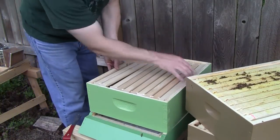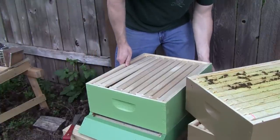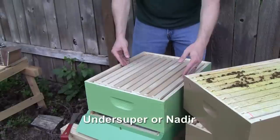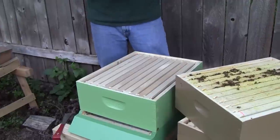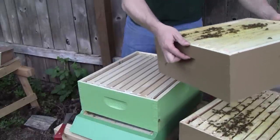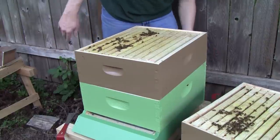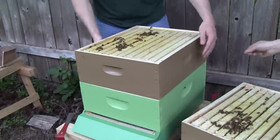So I'm not doing any checker boarding or pyramiding — I'm just putting an empty box on the bottom. What was this called again? It's an under-super or nadir. And why do you put it on the bottom instead of the top? Bees build down in nature. So I'm going to test that and just put an empty box on the bottom and see how soon they start drawing down the comb.